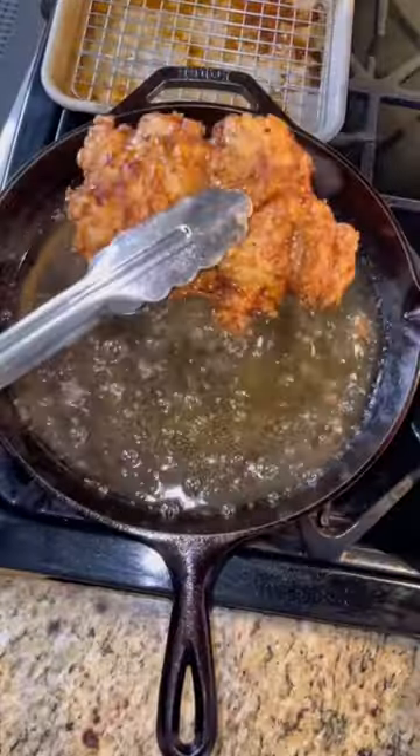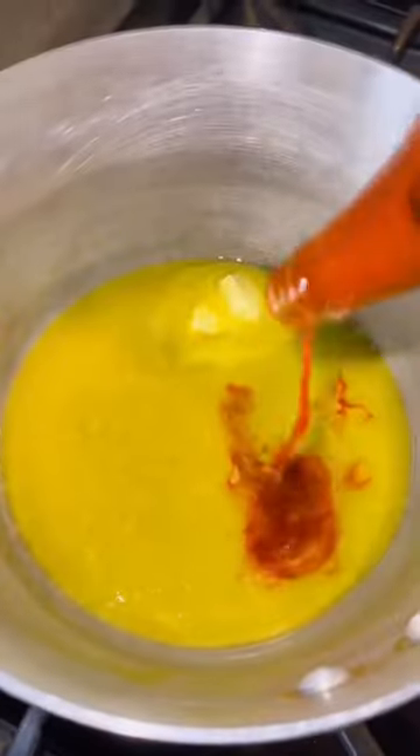The chicken thighs do not take long to fry — no more than 10 minutes, or until an internal temperature of 165°F.